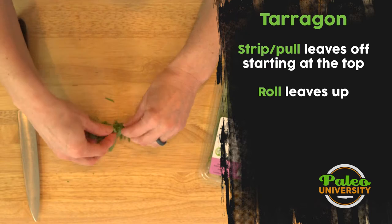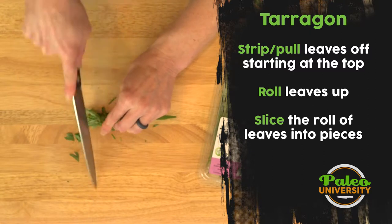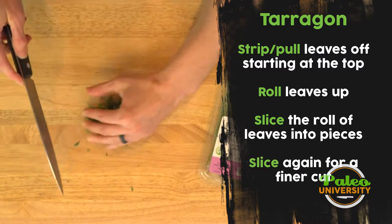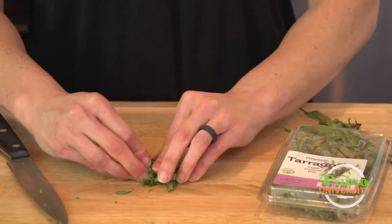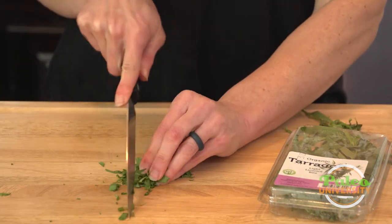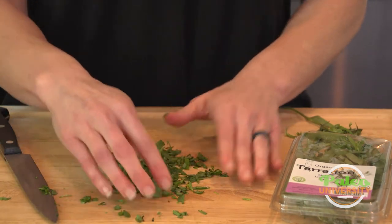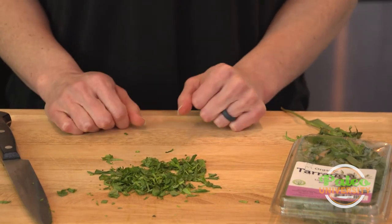Now I have my little pile of tarragon. The easiest thing is to roll it up together, otherwise all the pieces get everywhere. Then we start to rock through — pull your fingers back as you go. That's a pretty good rough chop. If I want to, I can bunch everything up together again and pull my knife across in this rocking motion. There it is — a rough chop. I like it like that, but you can make it a little finer if you wish. That's tarragon.